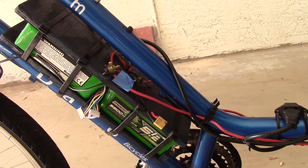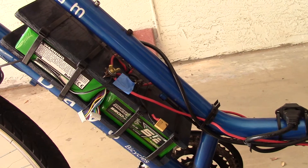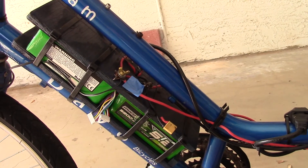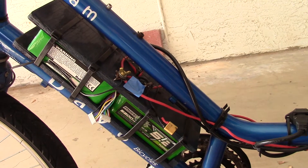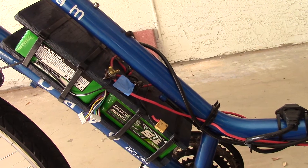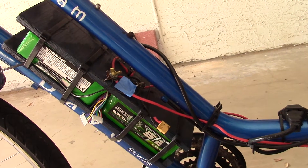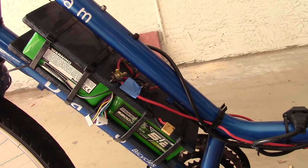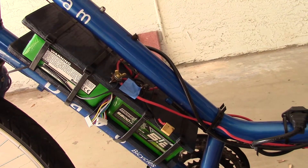These are four Multistar 5200 milliamp-hour batteries — four of them — each of which has six LiPo cells. Two on this side are in series, and there's another pair on the other side, so we have 48 volts on this bike.